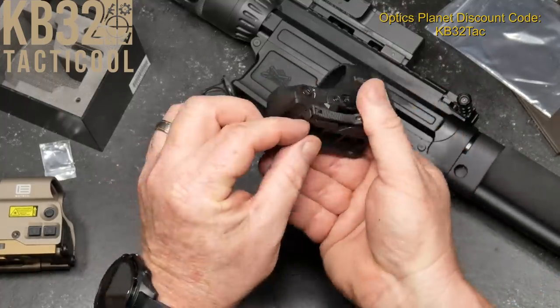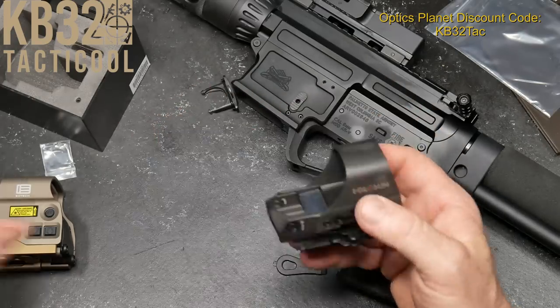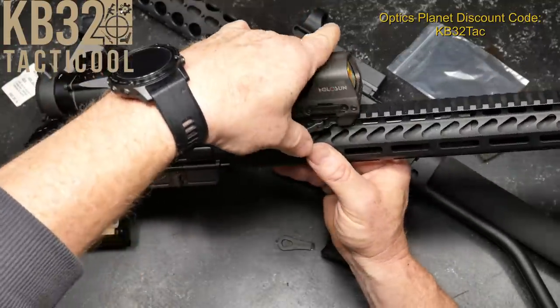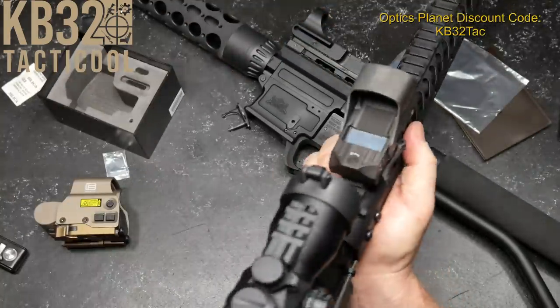The cool thing — let's not forget about this — is you have a QD mount, just like that. I'll put it into this upper and click it into place. It locks down into place and you are good to go.